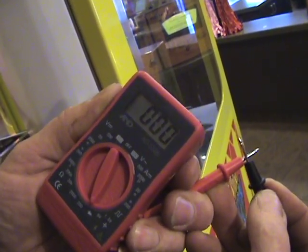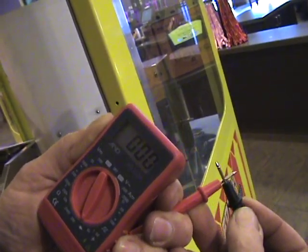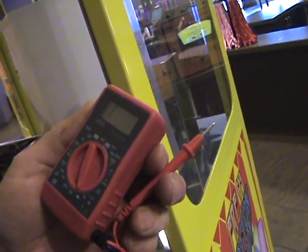and you see that it goes to zero, which tells me that I have zero resistance in that wire, which means that wire is a solid connection. So that's a quick overview on how to use a voltmeter for those that are new to that.